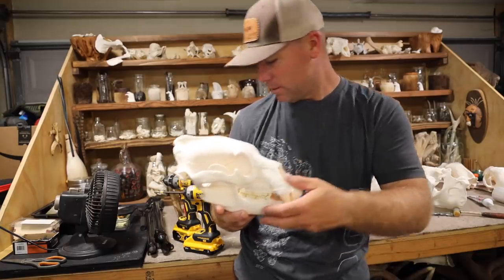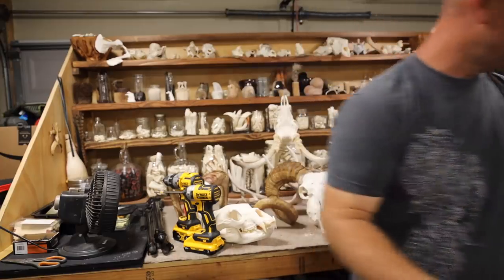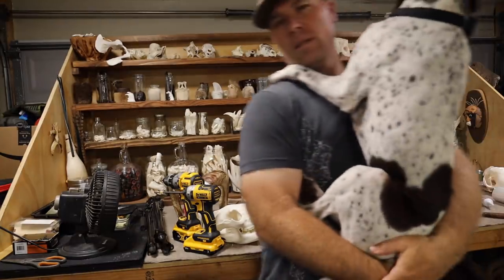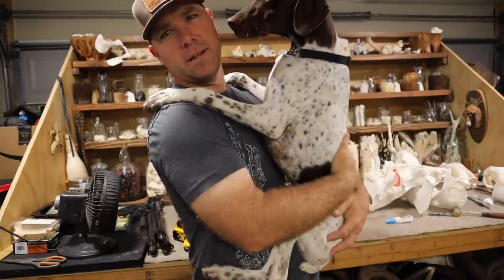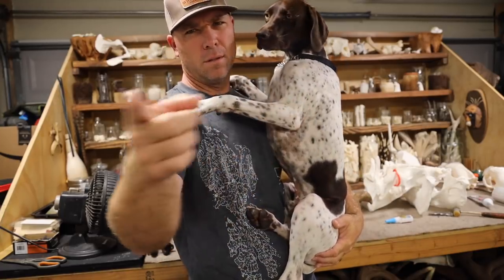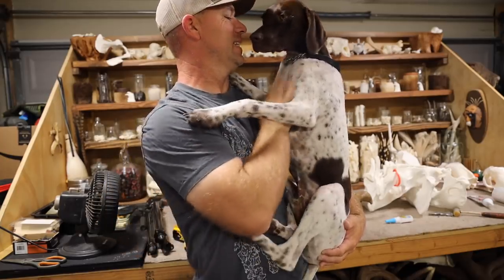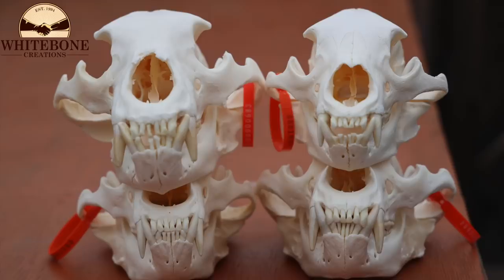You guys want to see Mr. Beans? Come here, buddy. He thinks I'm taking him outside for the day. Say what's up. Look at the camera and say what's up. See ya, Beans.